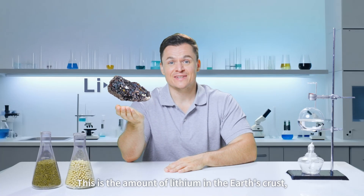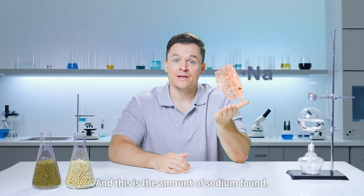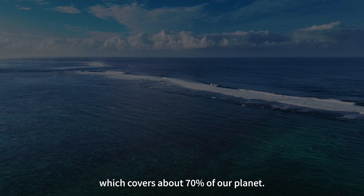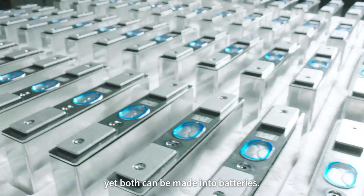This is the amount of lithium in the earth's crust, often called white oil in the industry. And this is the amount of sodium found. It can even be found in seawater, which covers about 70% of our planet. Two metals with very different reserves, yet both can be made into batteries.